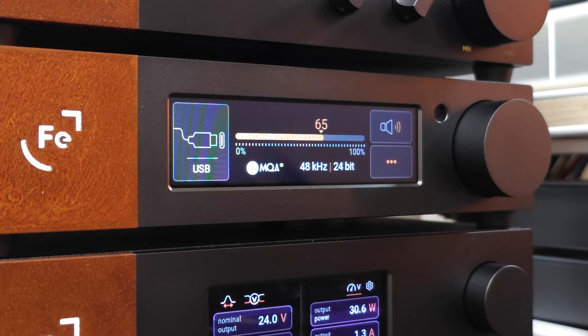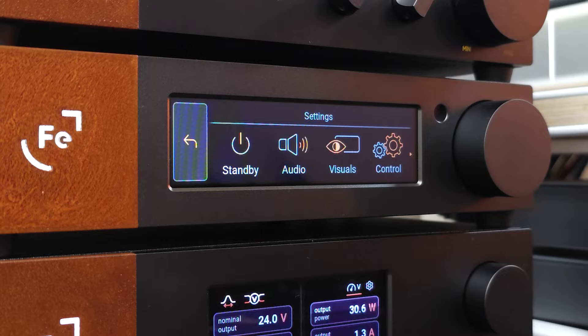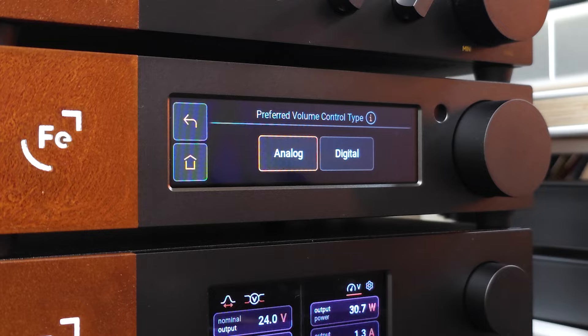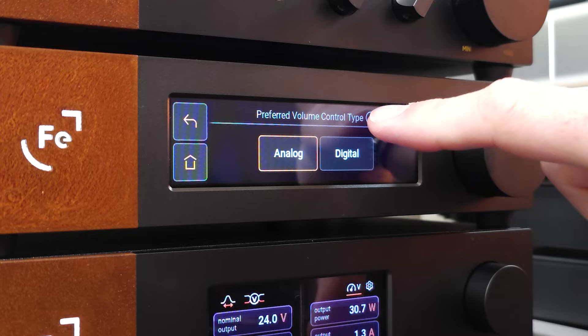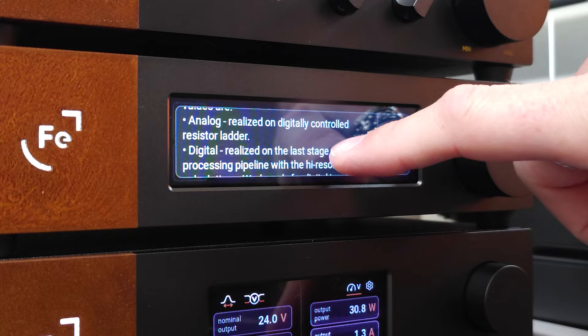Up here we can tap to mute the device or unmute it. Then this button here brings up all of our insane amount of options for settings. Standby will obviously put the unit into a standby mode. If we tap audio, this is where we get all sorts of very, very cool features. The first option is that you are able to change what type of volume control you want — analog volume or digital volume control. And if ever you're not sure what you're looking at, you can click on the information icon and it'll describe what changes.